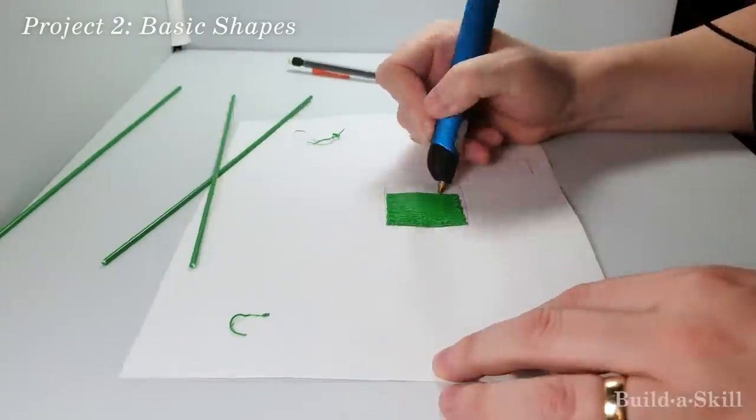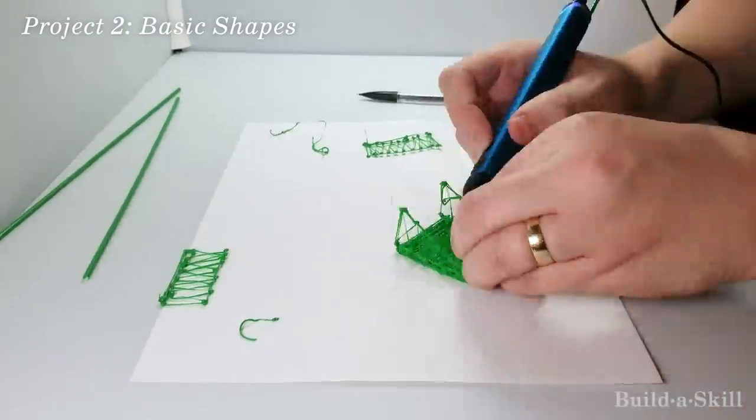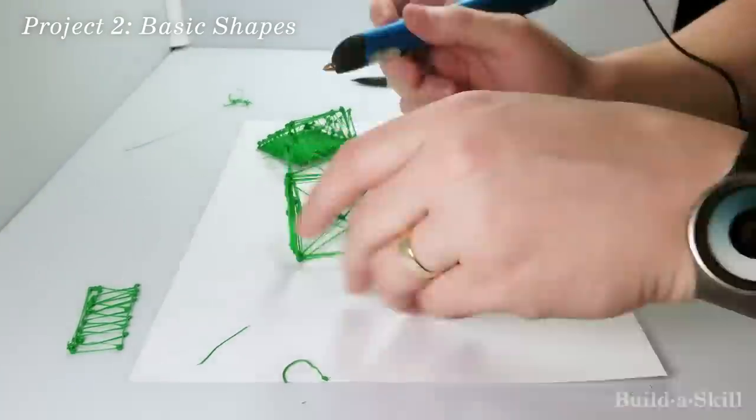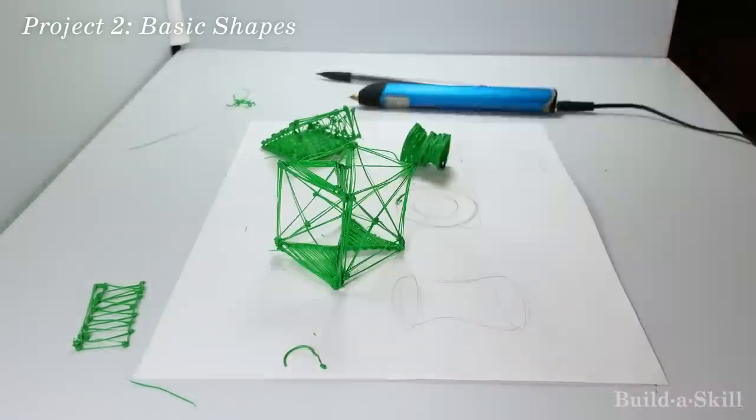Here I am learning how to make basic shapes. Most man-made objects are made from squares or cylinders. By mastering these basic shapes, you can create almost anything that you want.